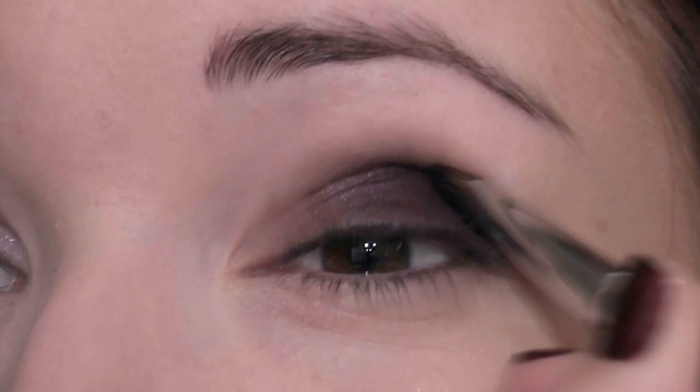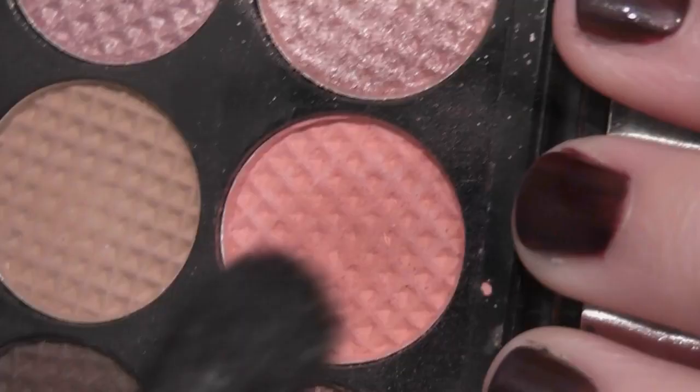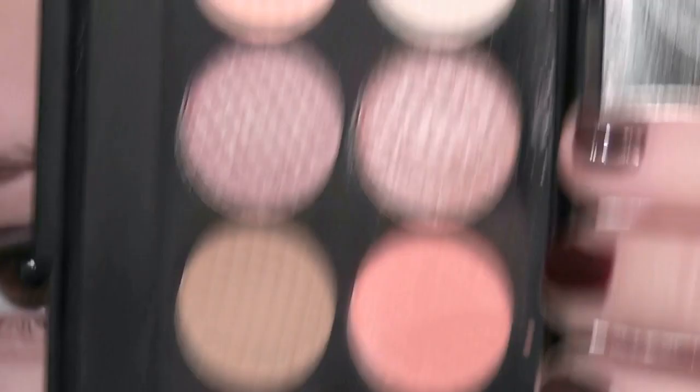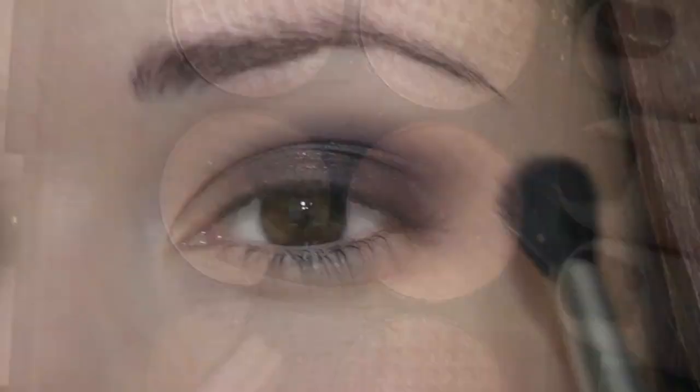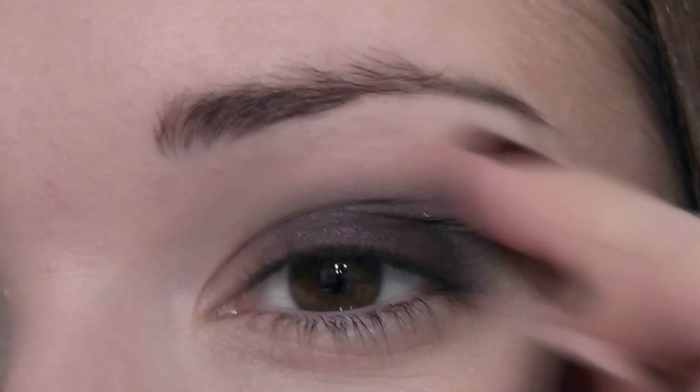Take a blending brush and just blend those edges out to make sure they're not too harsh. Under the brows, I'm going to take a soft pink — it's going to be used as our brow highlight. Now this is kind of more pink than it shows up on camera. Then we're going to take another pink shade — this is a more vibrant pink. You can also use the other pink shade that comes in this palette but it's a little bit light, so it's like a warm pink. I'm going to take this onto my fluffy brush and just work it on the outer part of the eye, just on that outer crease line where the purple meets the soft pink.